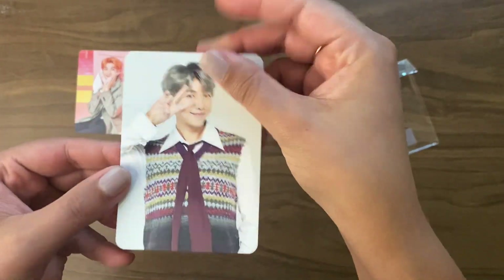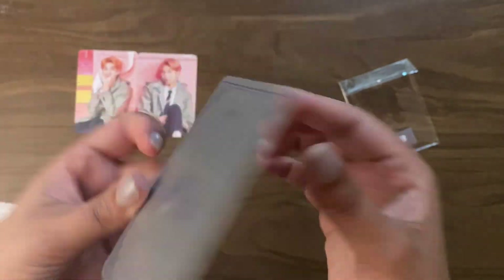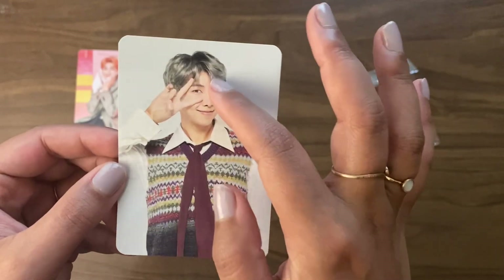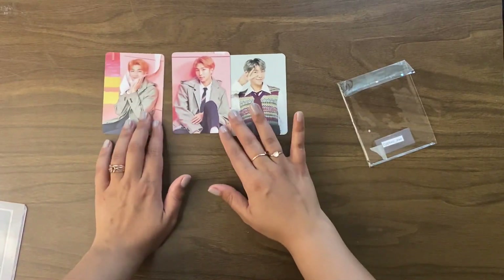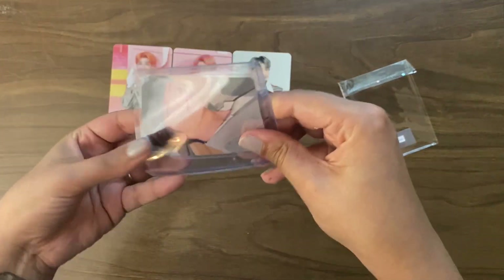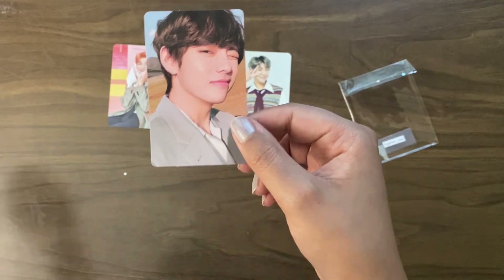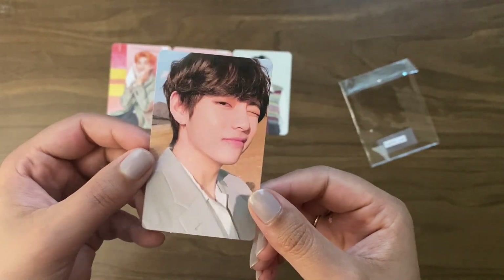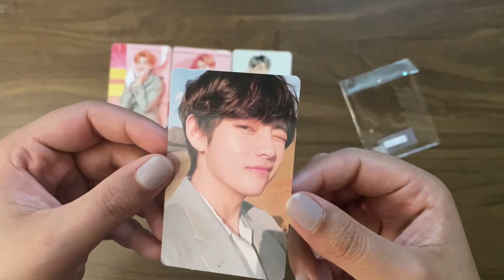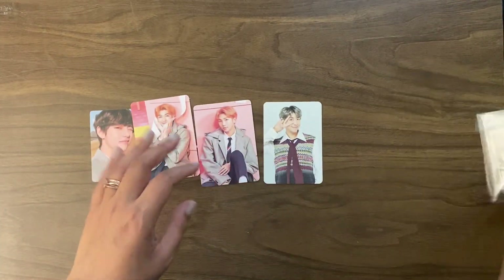This is the last Magic Shop card I need — fifth muster, this is one of eight. So exciting to have this, my dream set complete. It's fun that his hair is silver again. And then last but definitely not least, completing an OT7 set for me — this is Tae's tier version Y PC. This is really a beautiful set, and all I needed was Tae — my problem child.